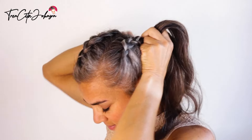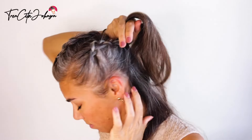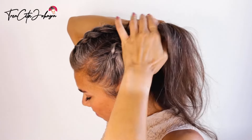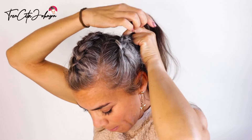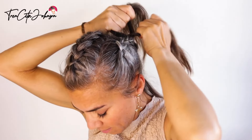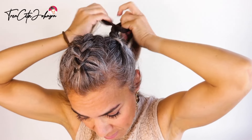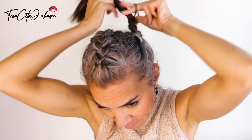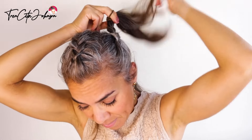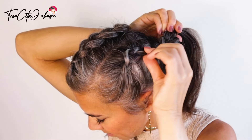I'm bringing the new hair inside and doing some extra stitches. Then tie with a soft hair tie — they will be taken out later. Now pull the outer edges to make the braid wider.